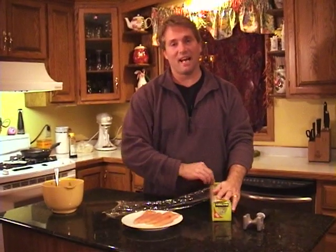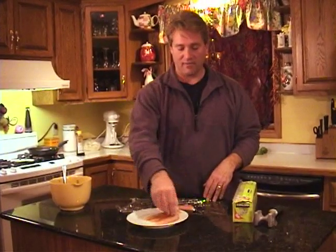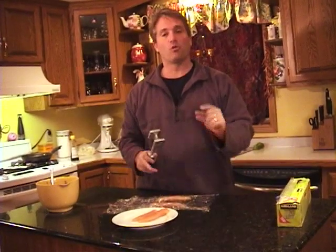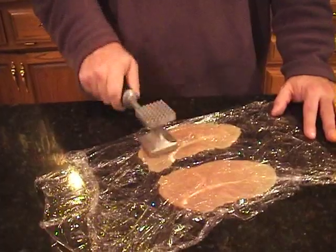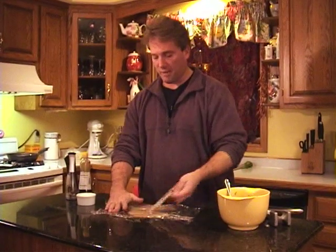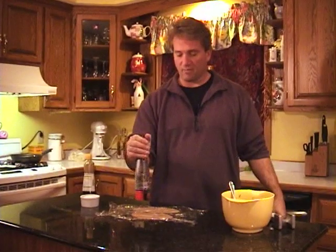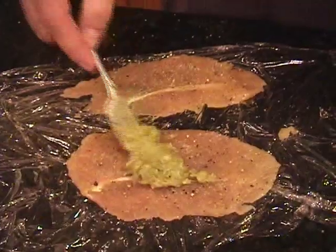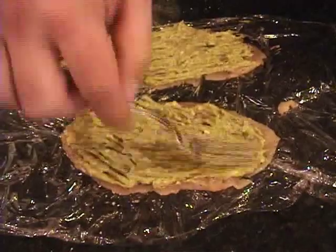We're going to flatten the chicken out so it cooks really fast. We're going to lay two of them down on the cellophane, and then put another piece of cellophane on top. Take your hammer and flatten them to about a quarter inch thickness. Now we're going to add a little salt and pepper, a little sprinkle, a couple of shakes from the salt and pepper grinder. Then take our fork and lay a thin layer of our avocado concoction on top of our chicken — don't get too much on, just a thin little layer.